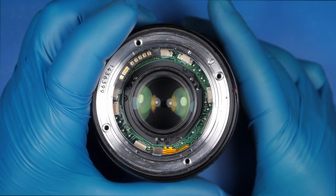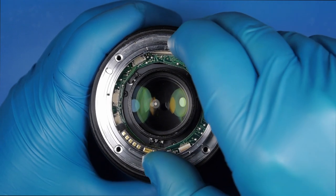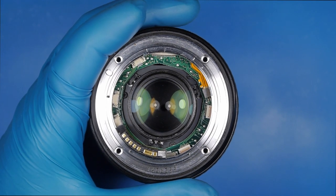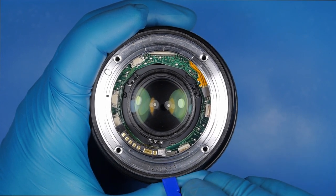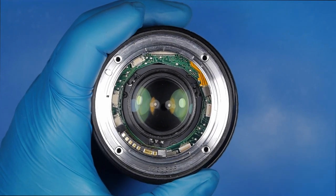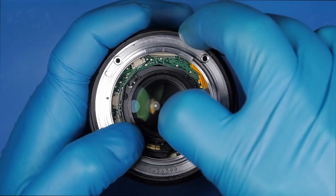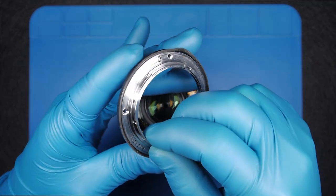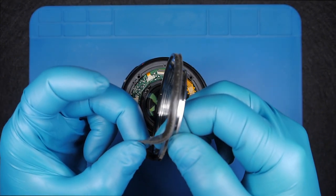Okay, so now that we took all the screws out and released everything, the reason the mount is stuck is just because of the rubber in between. It's better if you put the pry tool in the place I'm putting it now, not the way I put it before, because you risk damaging the rubber sealing. The rubber sealing is for protecting against dust — nothing else.